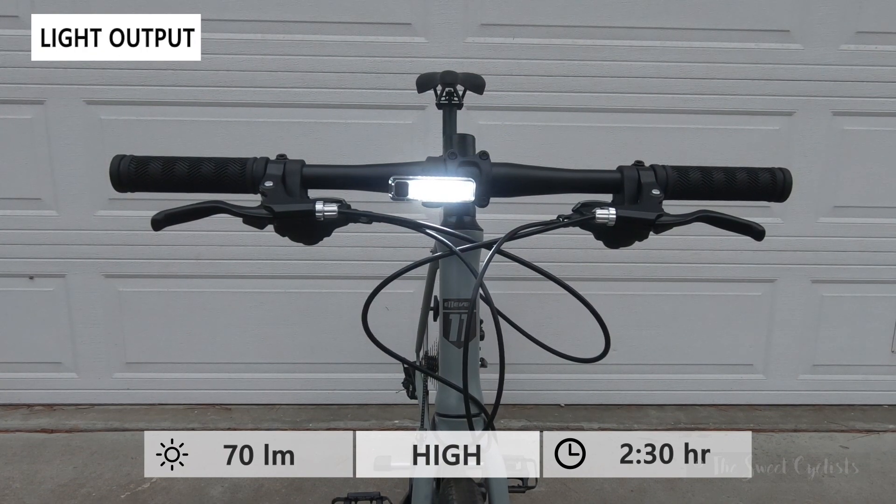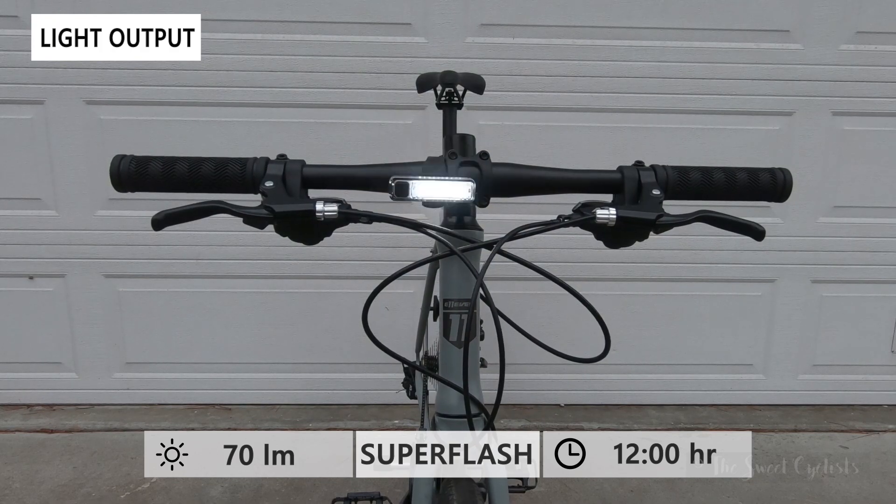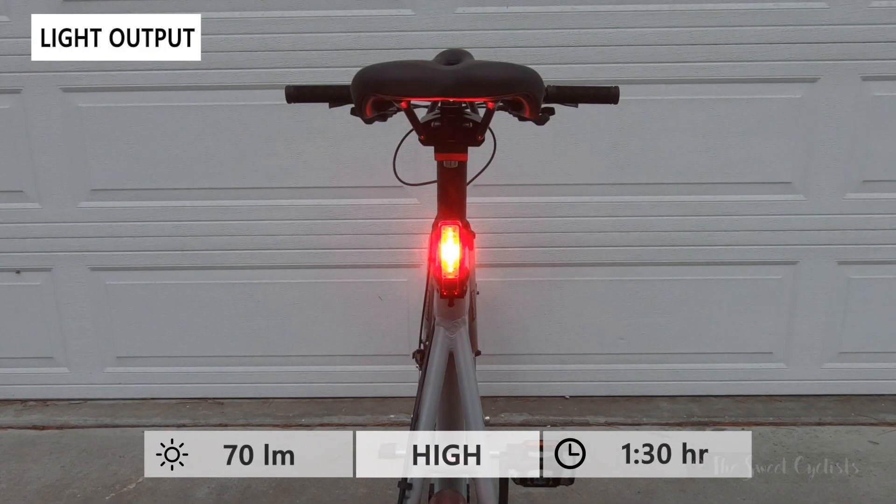There are three different modes for both the headlight and taillight: a high constant mode, a low constant mode where runtime increases, and super flash for both of them. That's Planet Bike's iconic irregular flash pattern, which is great for daytime riding to really make sure you're seen.